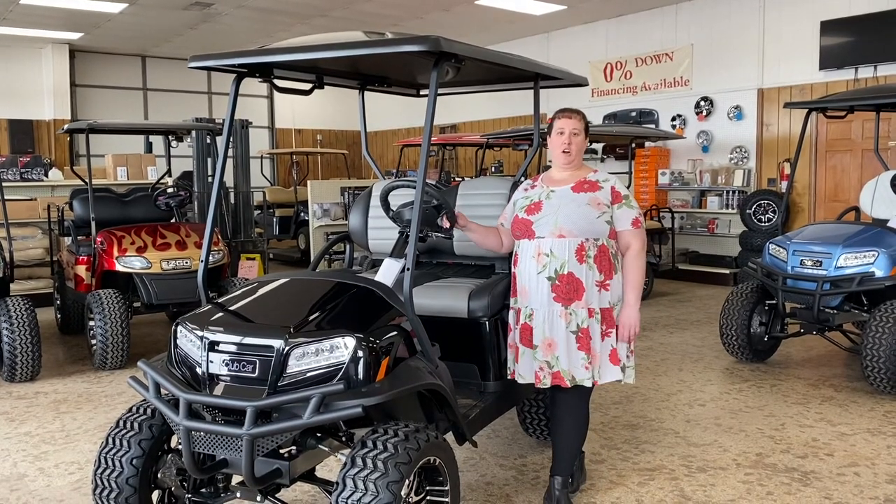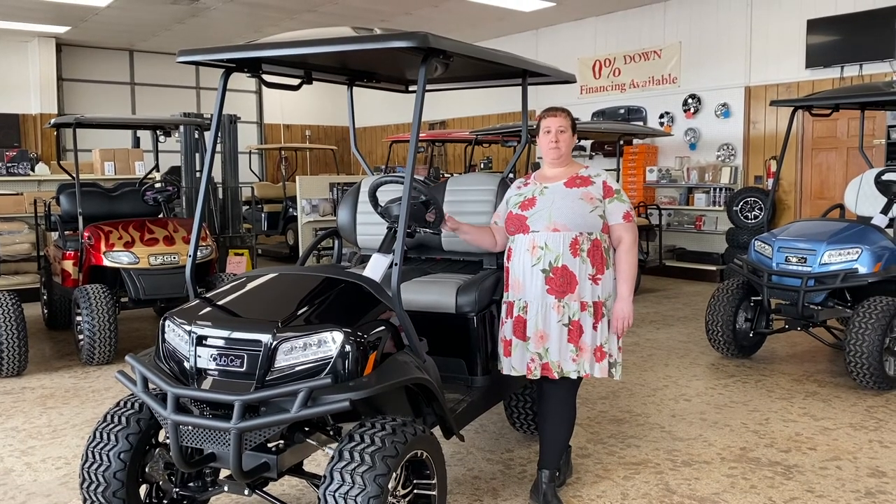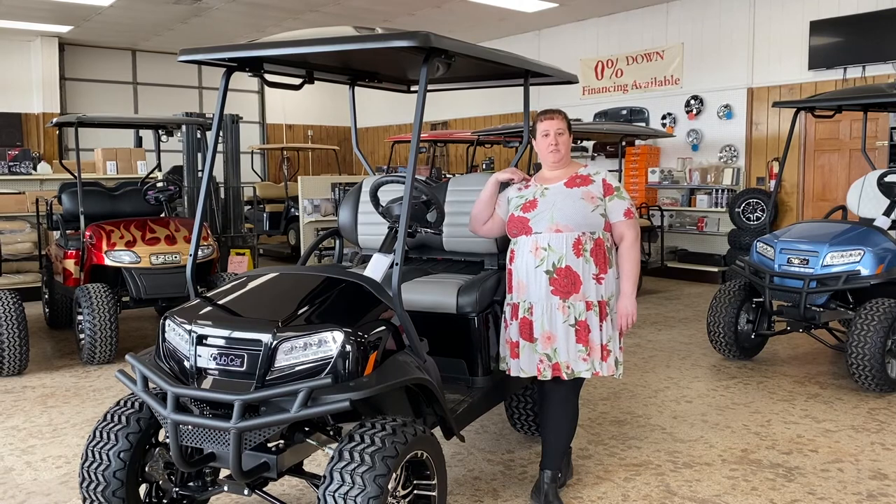Hi, I'm Sam from Beaver Creek Golf Carts, and this is a brand new 2020 golf cart Onward. This model is gas. We do have electric as well — that'll be a different video.